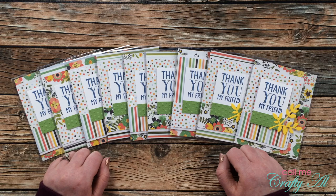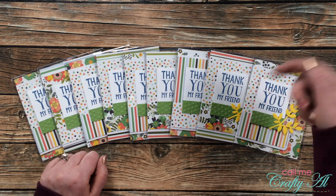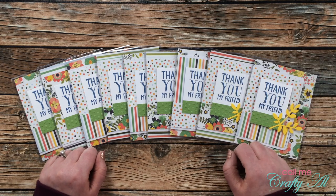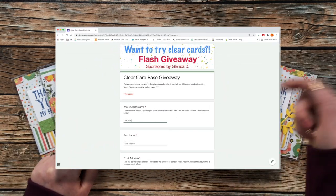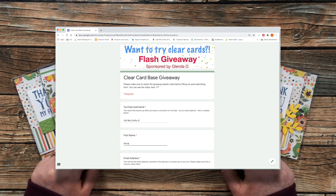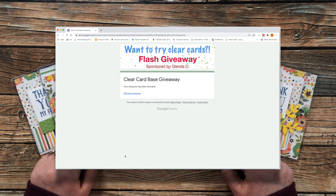To be qualified to enter, you need to be a subscriber to my channel who is at least 18 years old and lives in the United States. Remember, subscribing to my channel is always free — you just have to click on that little button below. Entering the giveaway is super simple: I have a Google form linked in the description box below. You will just fill that out with your first name, your YouTube username, and your email address.